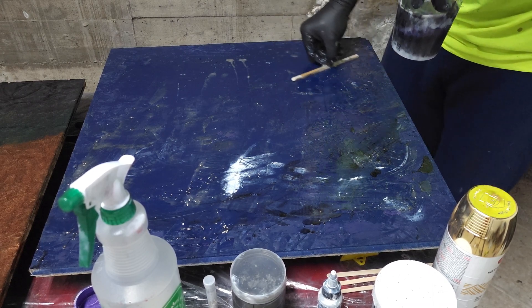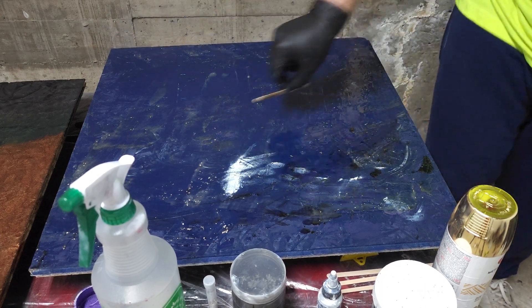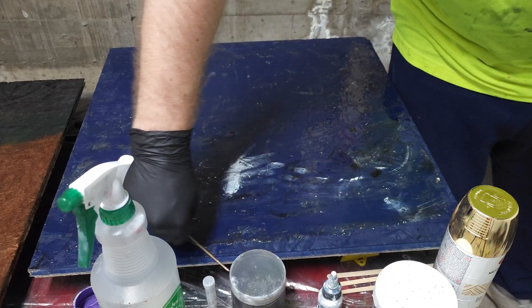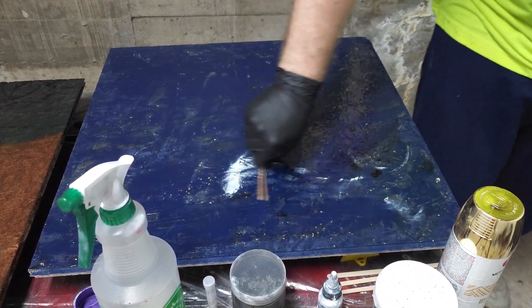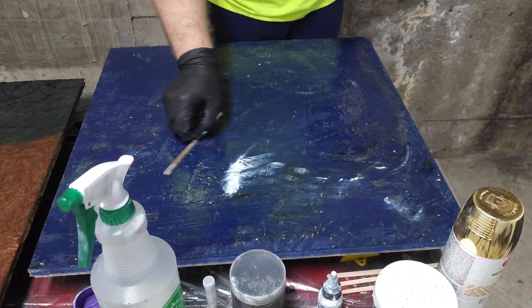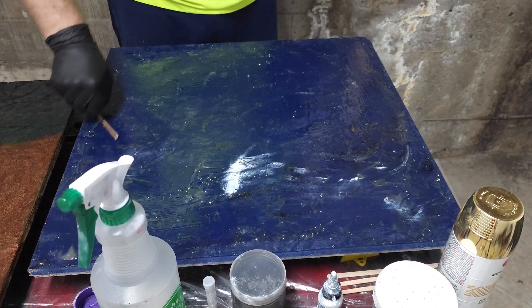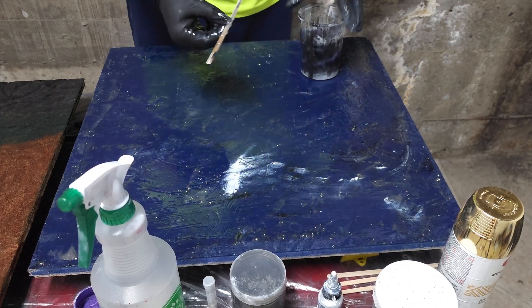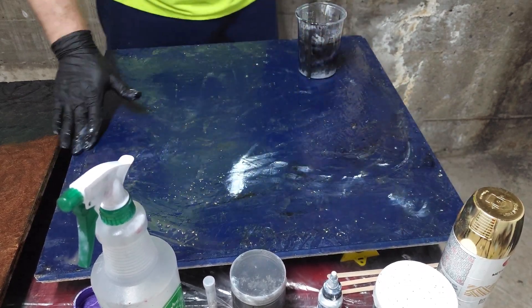The board has been painted with a blue paint and primer spray. The board has been smeared most of the way, and most of the dry spots have been taken out. Now that the whole board is nice and wet, we can start putting out the resin.